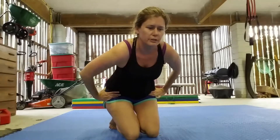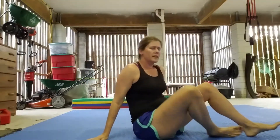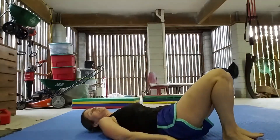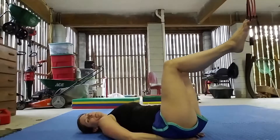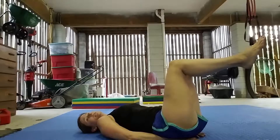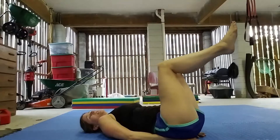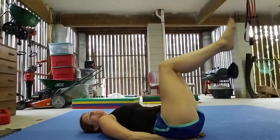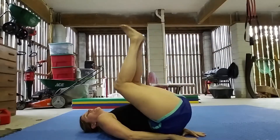The last two we're going to do are on the ground. This next one is called a reverse crunch. We're going to be on our back — I put my hands underneath the small of my back for some extra support. Your legs are going to be in the tabletop position at 90 degrees, then you're just going to pull your knees in towards your chest. We're going to shoot for 20 reps, but if you're just starting, begin with 5, 10, or 15 reps, building up to 20.